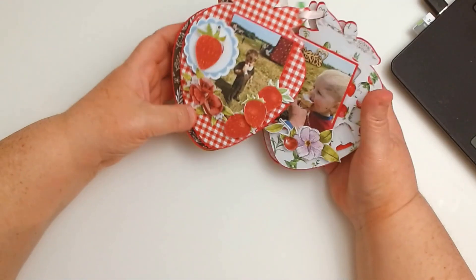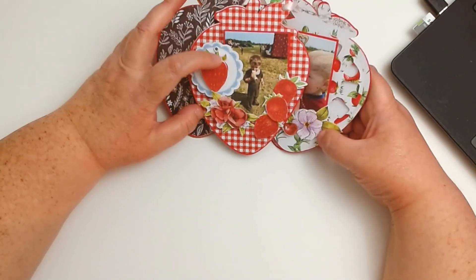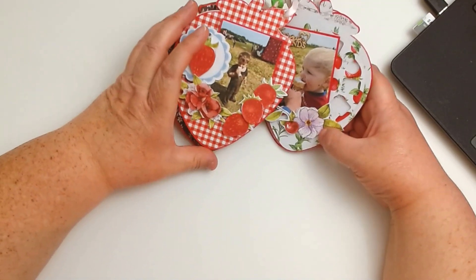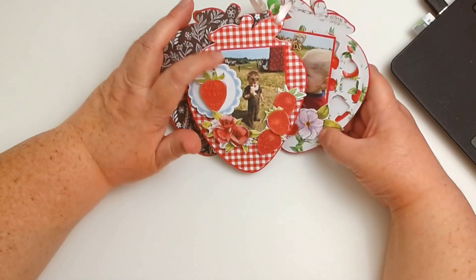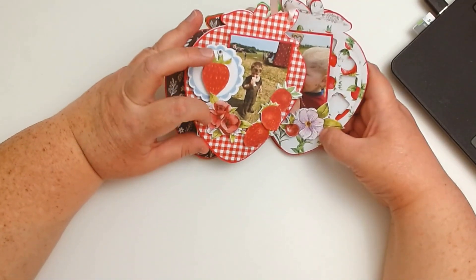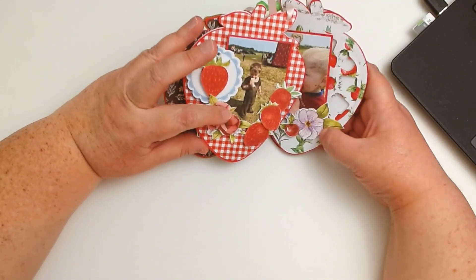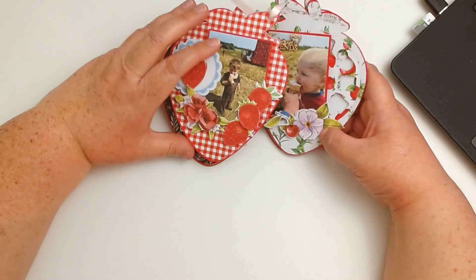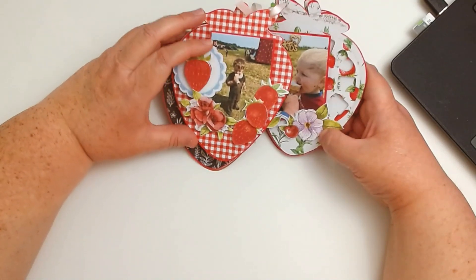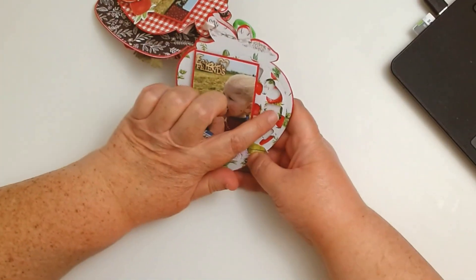On this page is his big brother Jeb. I used some little strawberries from a different digital collection — not this one. I cut out more of the cut-apart pieces and just popped them up. This little piece right here I found on the internet — a little freebie scalloped doily-type thing — and I thought it was cute.